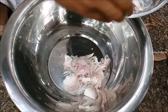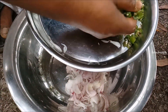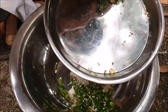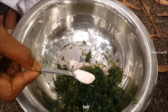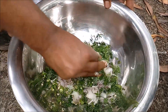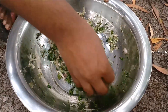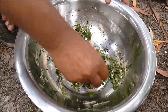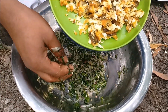Onion, green chili, coriander leaves, salt, Indian Tilapia.